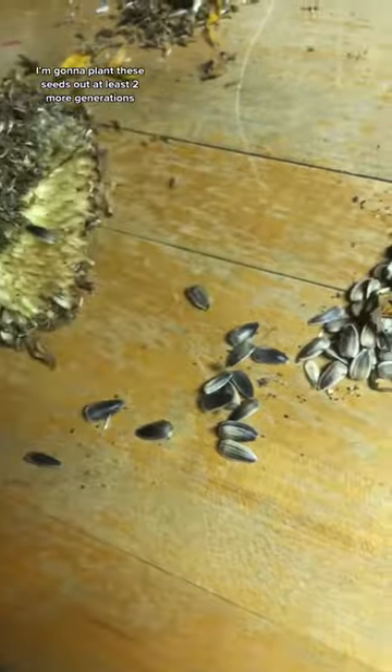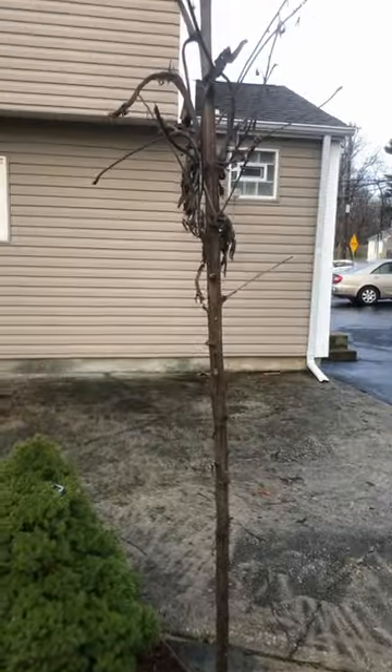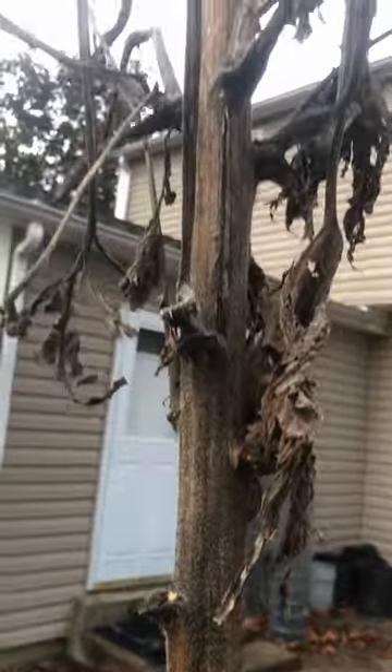I'm going to plant these seeds out at least 2 more generations to see if any more fasciation occurs. And this is what the sunflower looked like at the end of the season. I'm actually going to leave up the dead stem throughout winter and early spring because it's great habitat for native insects.